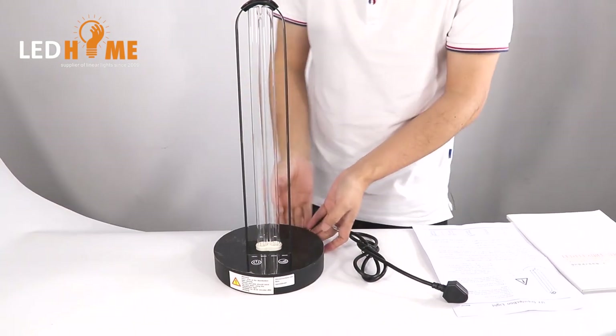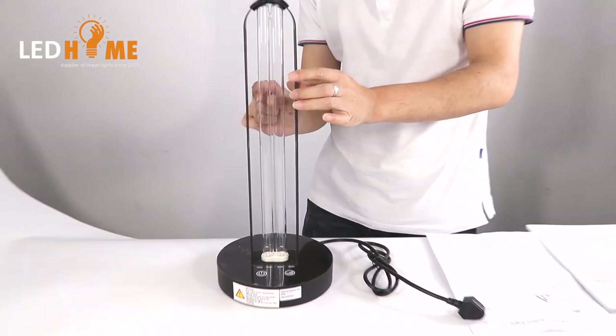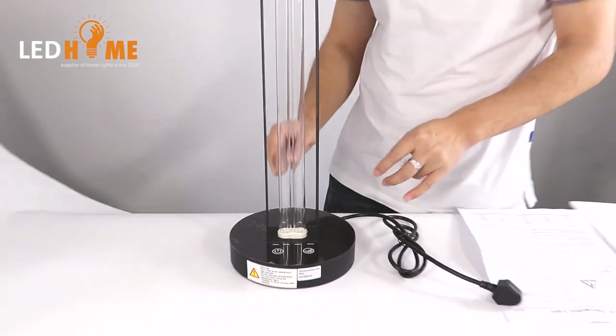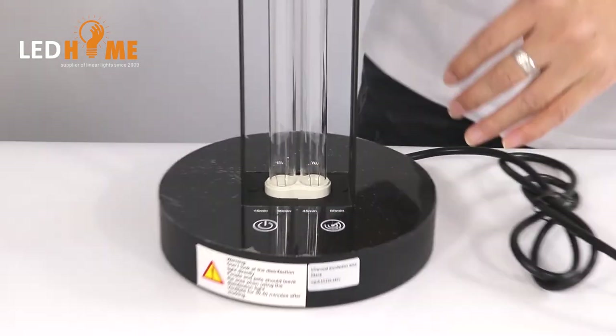It's brown here and there are only two tubes — two LED tubes. But it's not like a regular LED; it's UV.